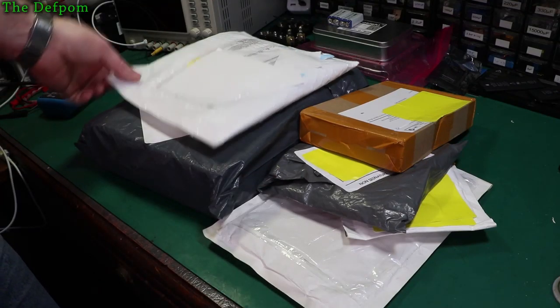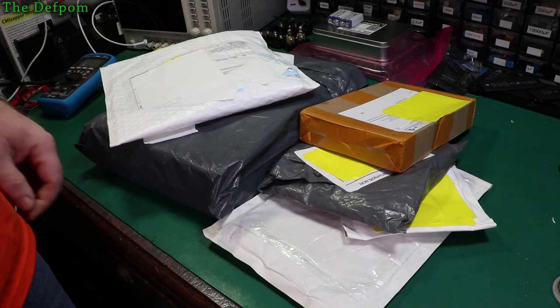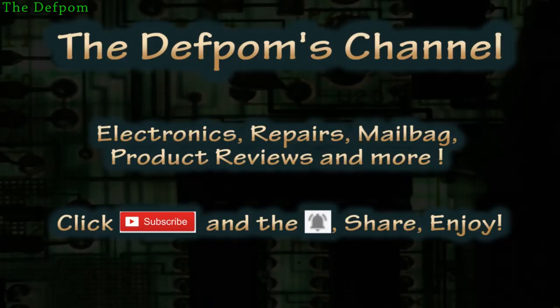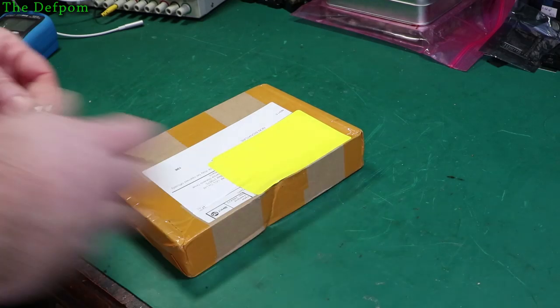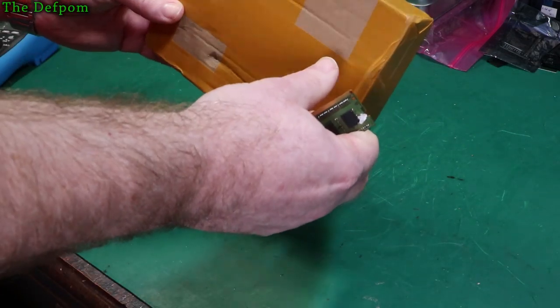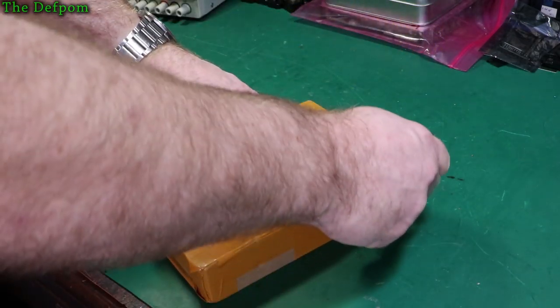I've got a bunch of stuff here from Marlberg. Stick around and see what I've actually got this time, because I don't know. What's in here, and where is the way into it? Is it here?